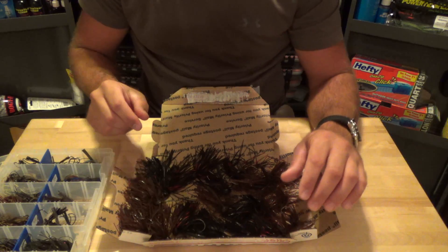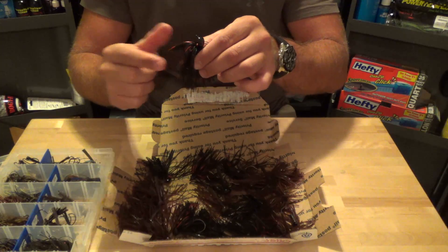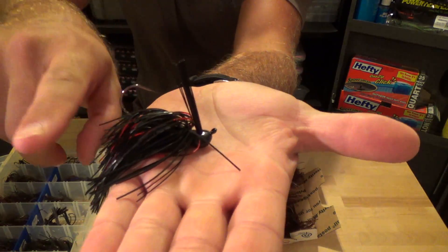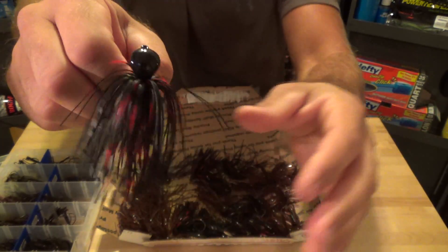Last up we have the 1/2-ounce Arky Head with a 5/0 hook. They still stand up a little bit - not as much as the Brush Heads, but you can see the hook is off the bottom. These remind me a lot of the Pitch and Jigs from Dirty Jigs.